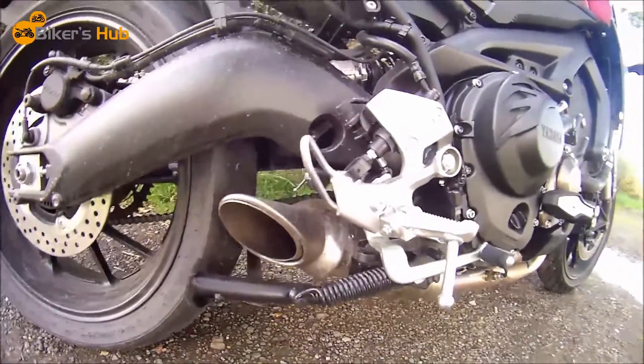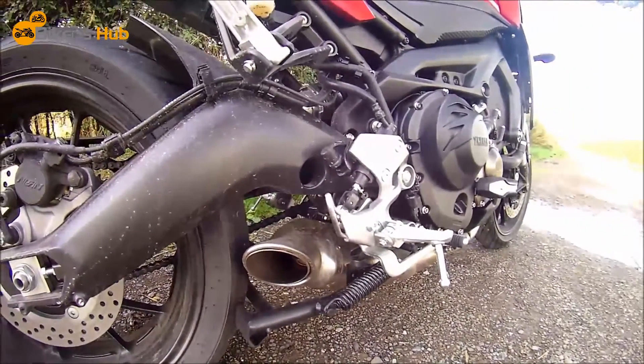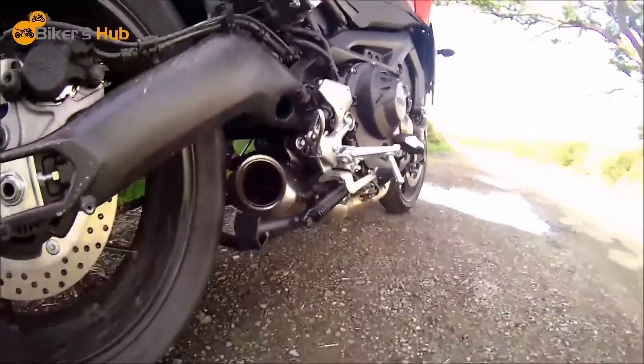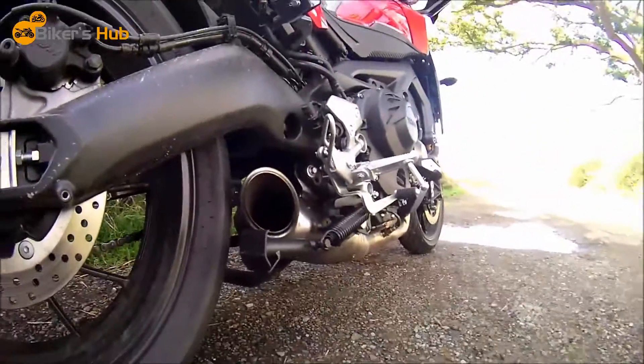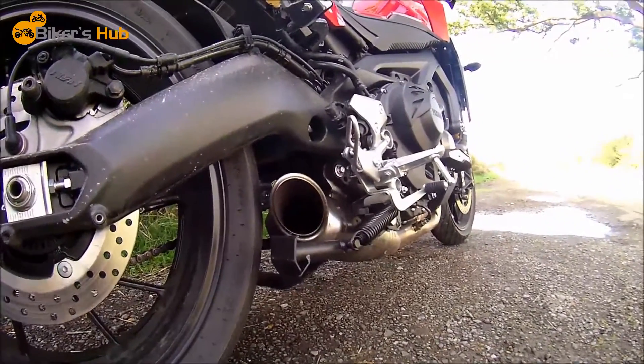So yeah it's quite loud, but I just thought I'd show you that because I quite like how it sounds, but yeah I'm gonna have to put the baffle back in unfortunately. Hopefully you can see it — it was spitting flames there. I don't know if you can see it that well in the video, but hopefully you can.